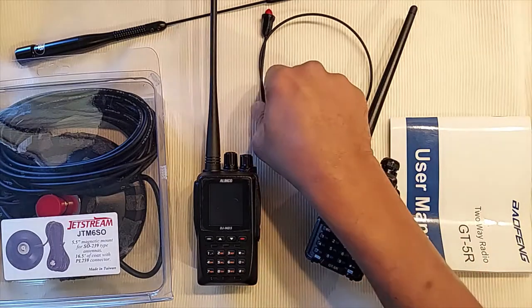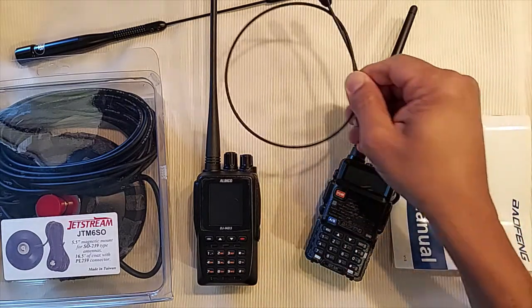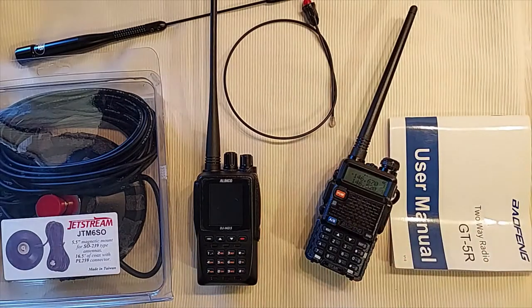This video is about testing my HT with my signal stick antenna. I'm not going to go over every single test that I'm doing — this is more about the techniques I use to get consistent and repeatable testing done. I'd like to learn the techniques and tips that you use in the comments below.